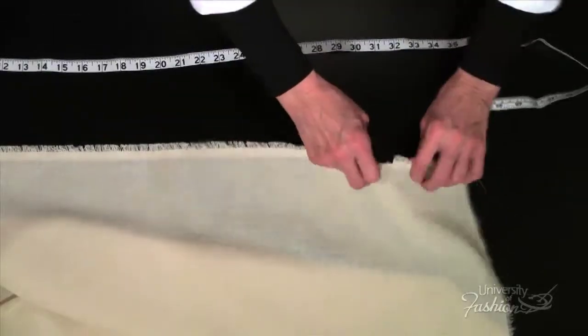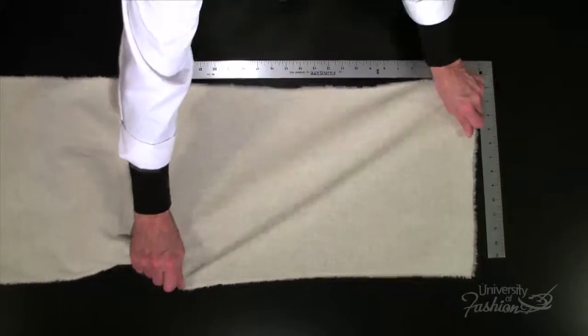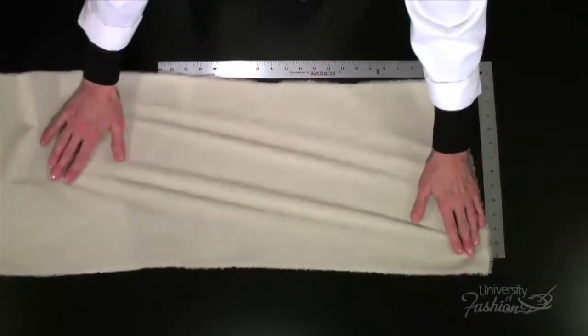You'll learn how to measure, tear, block, and press your muslin pieces in preparation for draping.